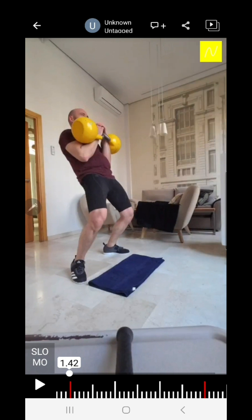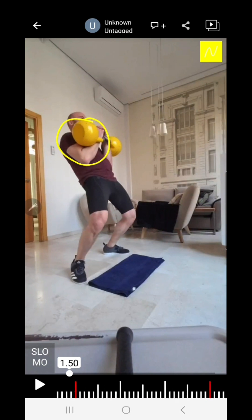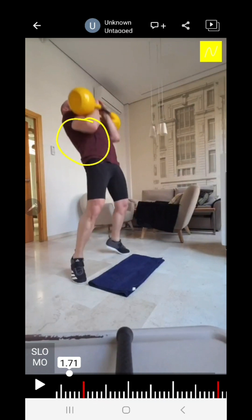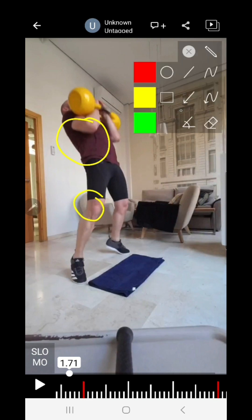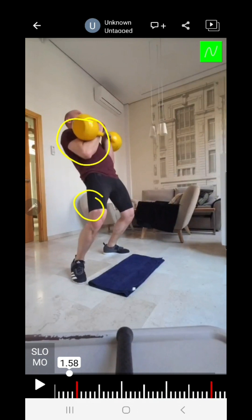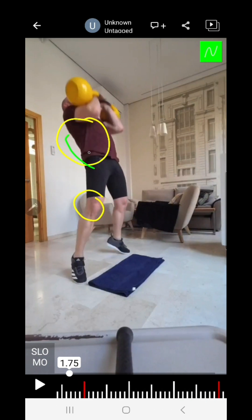From that point, look what happens. He begins to push from here — he drives with his knees, so the knees are going straight. Now look what happens at his chest. Let's rewind. You see how his spinal curve goes from being curved to slowly being extended — and this is what chest drive is.